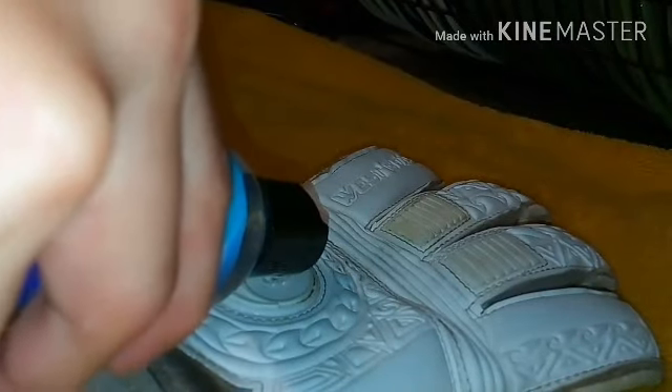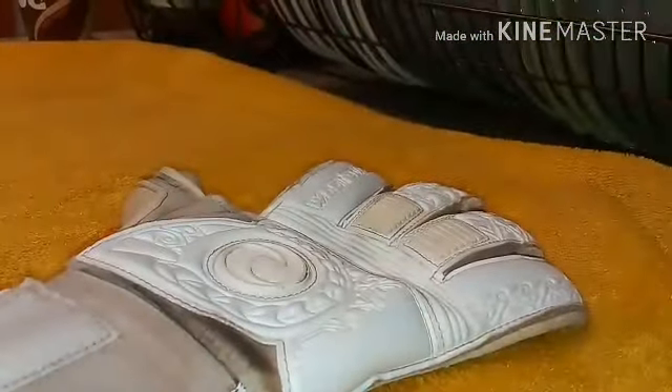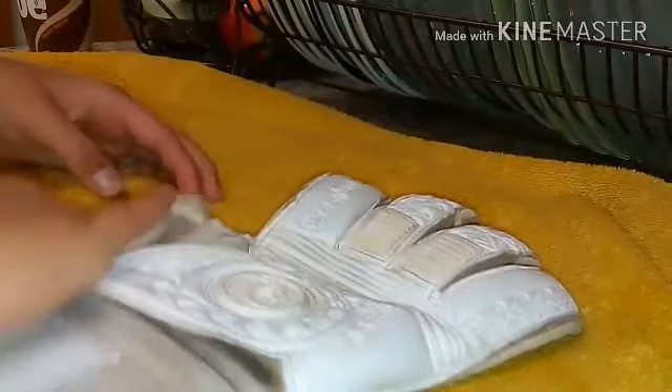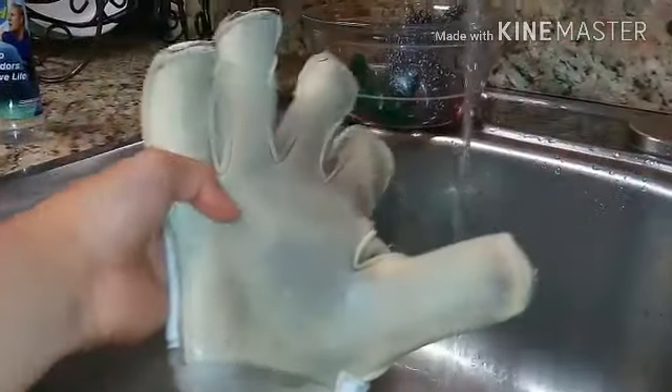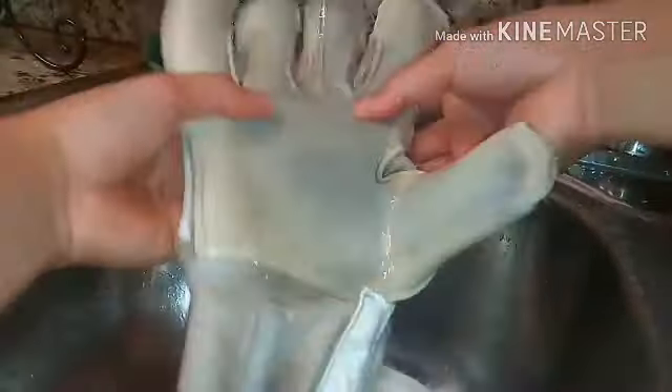We're going to add just a little bit — not too much, like a little penny — to the backhand. Rub it everywhere to get it clean. Then you're going to take it back to the sink and rinse again with the water, making sure you get everything. Squish out all the bubbles — you don't want to see bubbles, squish them all out like that.